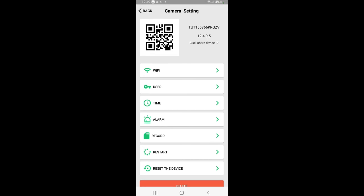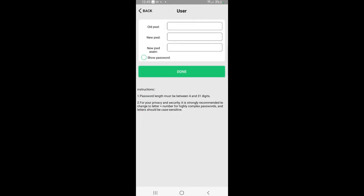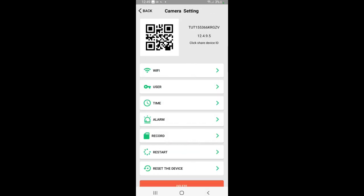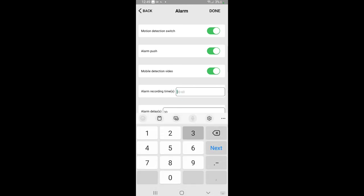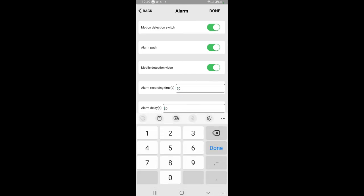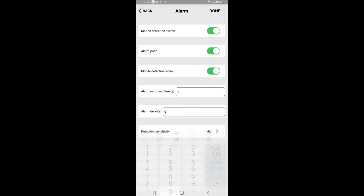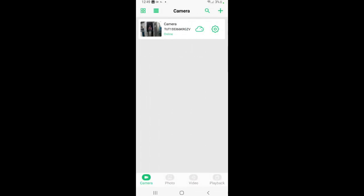Here are the app settings: you can change your Wi-Fi access point, change your passwords, and this is where you set your time. You can set motion detection push notifications and have it start recording on alarm. Let's set the alarm recording time — 30 seconds alarm delay, five seconds — and done.